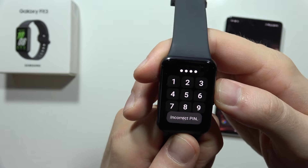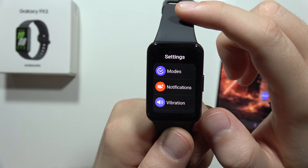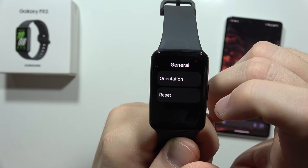Unlock your screen, and now you have to swipe down and go to the settings. From this, you have to scroll all the way down, move to the general settings, and select reset.